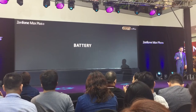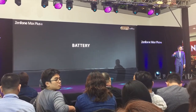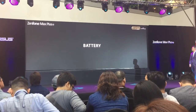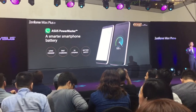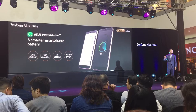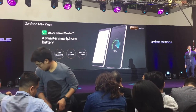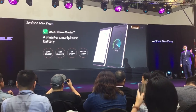Let's talk about battery. We call the Zenfone Max Plus the battery king — and here's why. It has a 4130mAh battery, the biggest battery capacity among all 18:9 smartphones currently on the market.